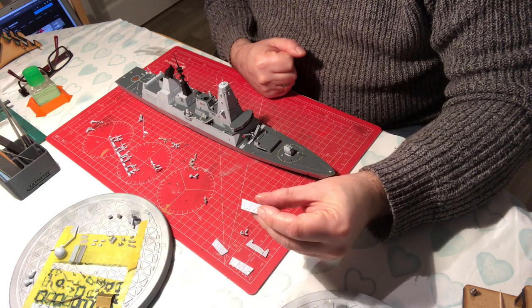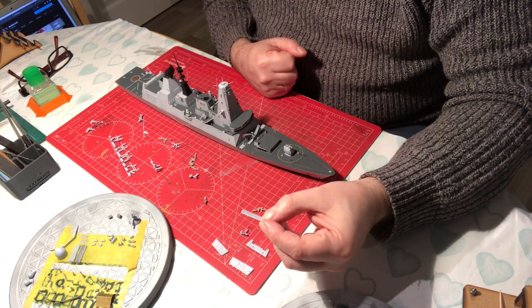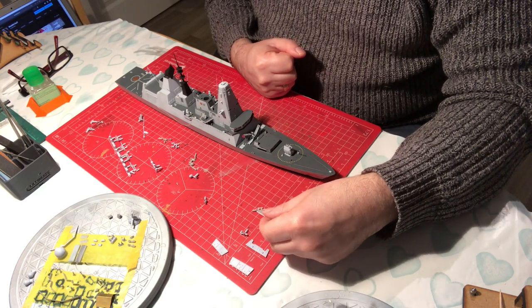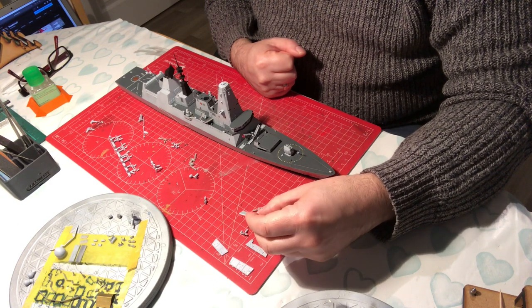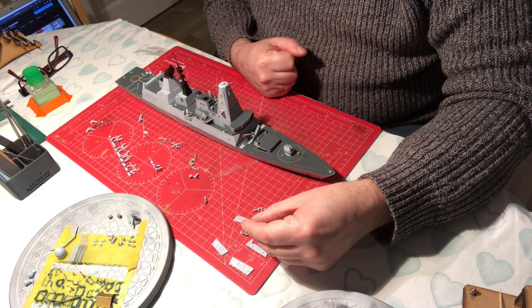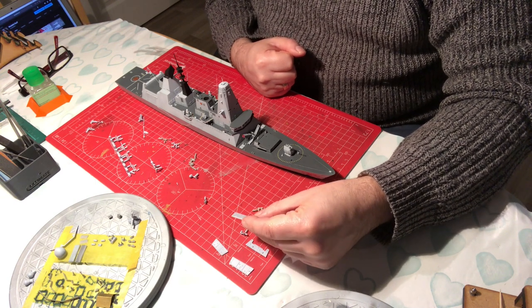It doesn't have all the little lights, for example. So I'd have to remove all those with a chisel and glue them back on. And the end result is that the panels would sit proud anyway. I think it would look less correct than the Airfix part not messed with.